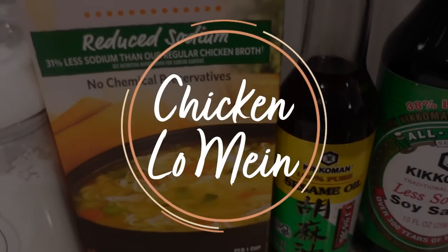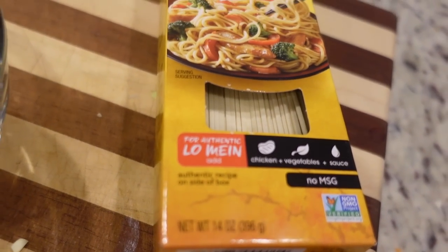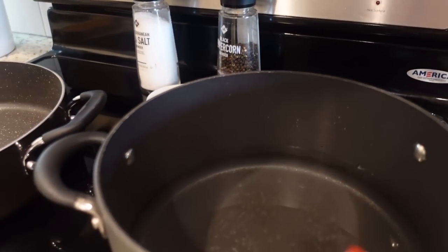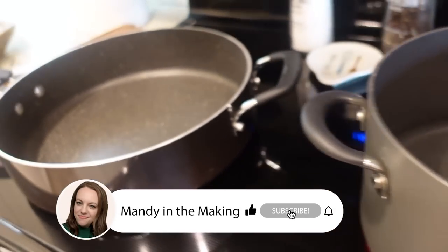I'm actually going to be using lo mein noodles instead of spaghetti noodles or fettuccine. You can definitely use whatever pasta you have on hand, but I was excited to give these a try. To get started, I'm going to go ahead and heat up this water and cook the noodles according to package directions, so that needs to start heating up.